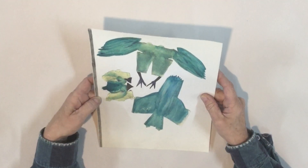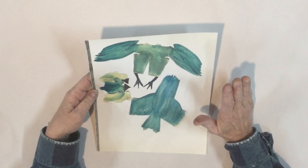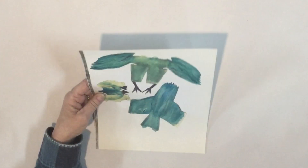Hi guys, what are we going to do today? We're going to make a bird. Let's get started. This is the template we're going to use to make this fun bird. I'm also going to have one in black and white, so if you just want to do it on book paper or paint your own, you can do that.